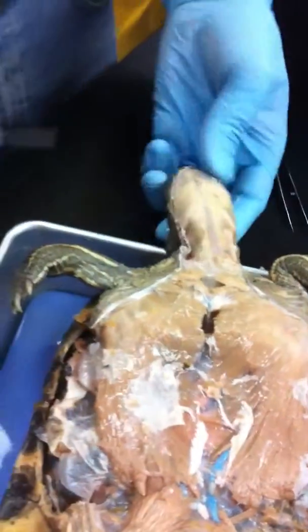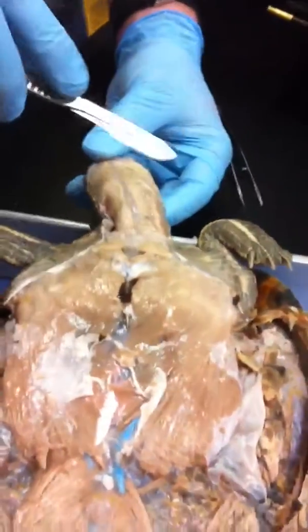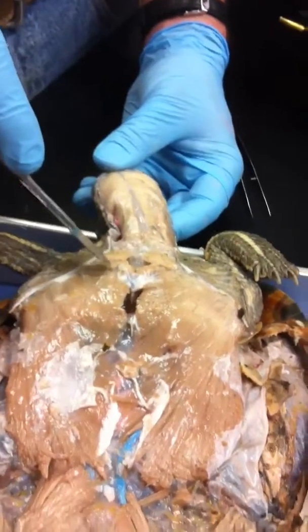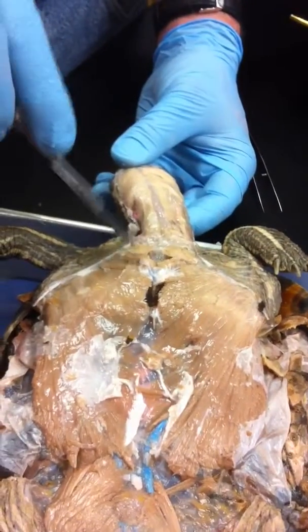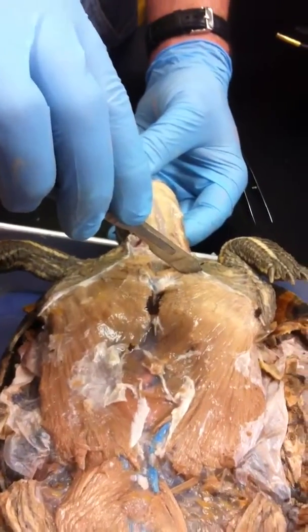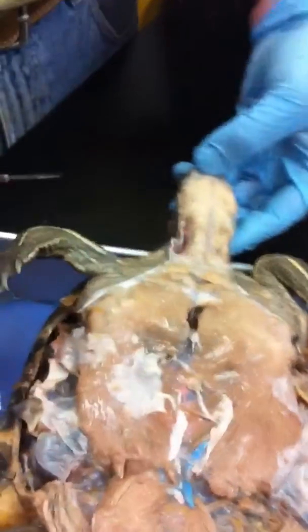Now both of these, on the left side of the turtle — they're attached to the head on the left side and they cross over to the sternum and pectoral girdle on the right. And the ones over here cross over and attach on the left. So they crisscross.